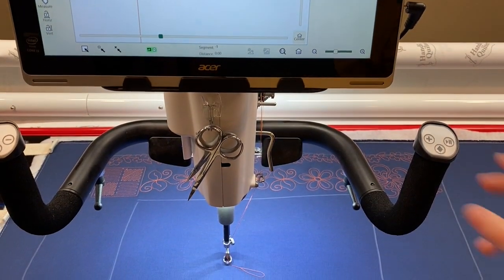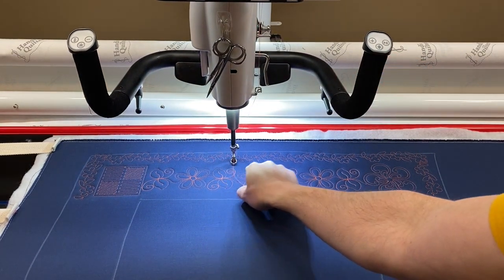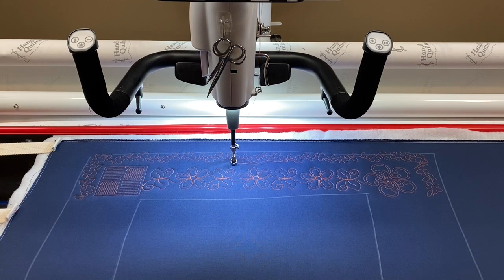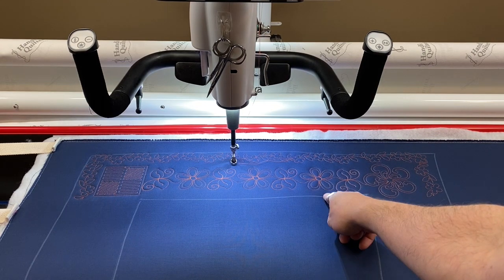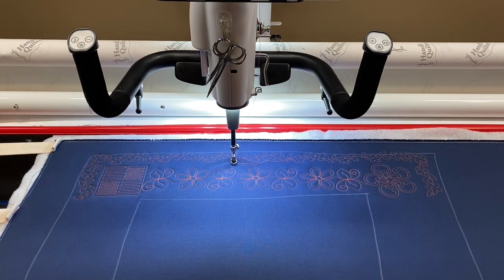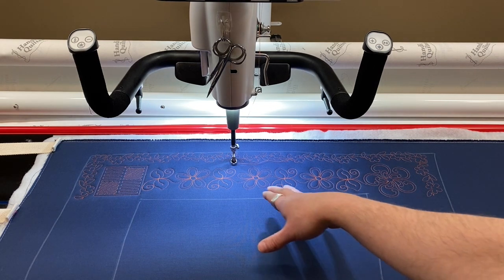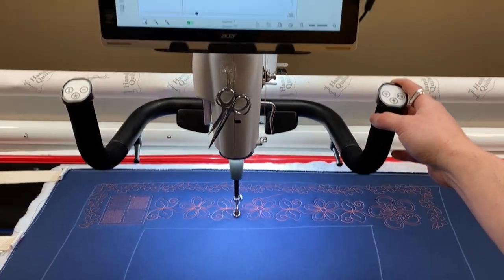I have already stitched out this row. I was with my buddy the other day — my Handi Quilter buddy; she bought her machine during the buddy program — and we were doing some corners and borders. I had this stitch, we stitched this out, and I turned this design into an edge-to-edge. And I want to line the new design back up, because this was two days ago. Now I'm ready to stitch a few other rows, so I can show you how to do it.